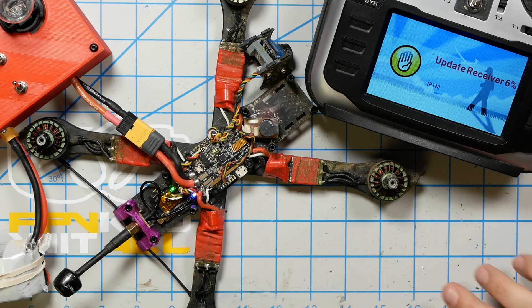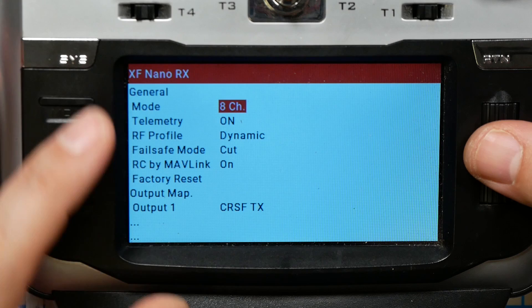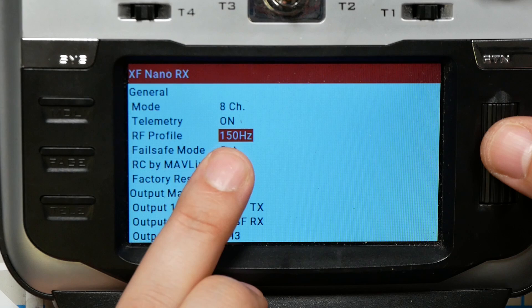Having done that, you're also going to need to update the receiver. The Crossfire module will do this over the air, but you do need to remember to do that the very first time you connect to your receiver. After that, there's one more setting to change. Here in the Nano RX menu, there's an option to set whether you're using 50 or 150 Hz — it's the RF profile option. That used to be dynamic, but they've given you the option to lock it to 150 Hz. If you're not flying super long range, this is what's recommended, as it will keep the packets as consistent as possible.